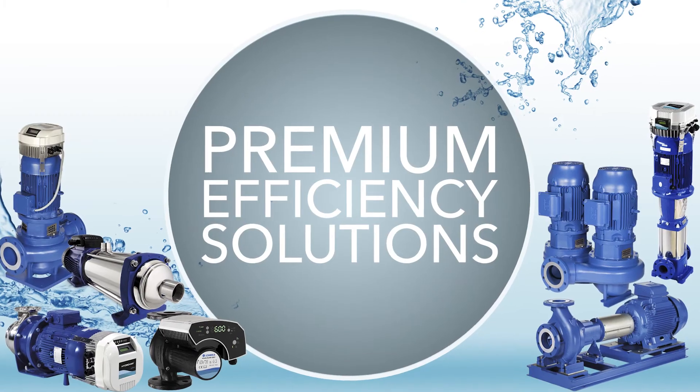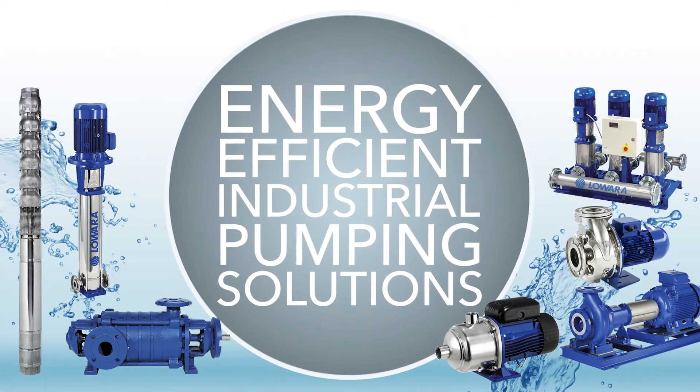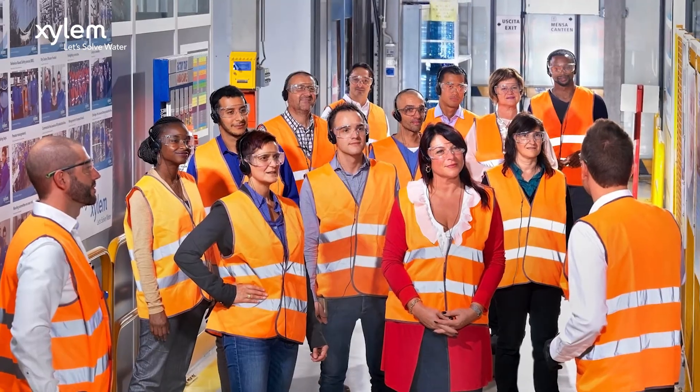You'll learn about selecting the right pump from our Xylem portfolio, such as end suction pumps, multi-stage pumps, variable speed drives, booster sets, wastewater and borehole pumps. The course also includes a factory tour to see our lean manufacturing approach first hand.